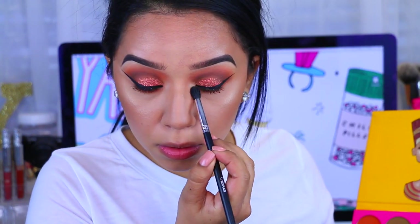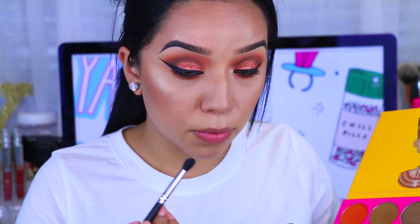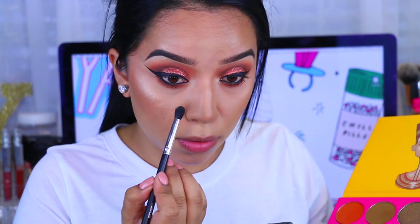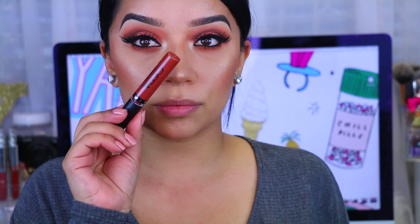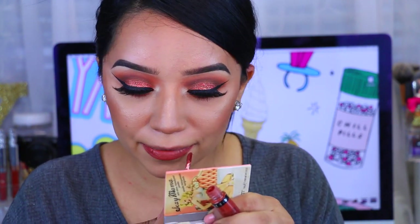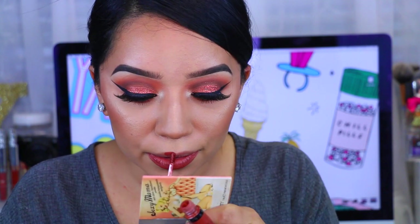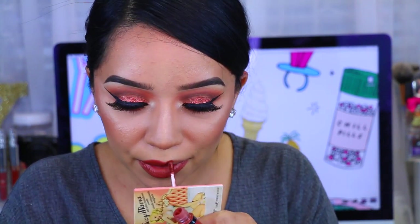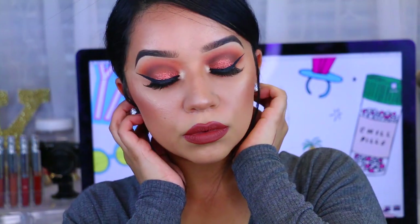Now I'm going to take Zuri. It's a really pretty yellow-white highlight and it is gorgeous for the inner corner, or to even use it as a highlight on your brow bone. For lipstick, I'm going to take this Ofra Cosmetics Liquid Lipstick in Americano. And that is pretty much it — super simple, super cute, and I really like how this look came out.